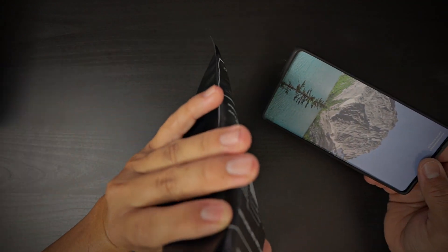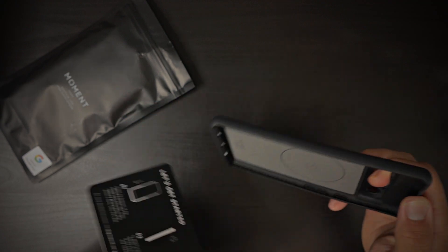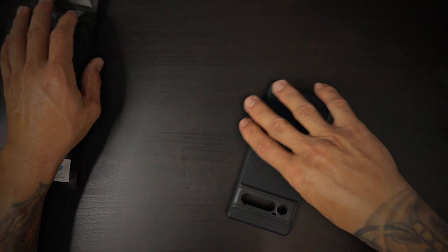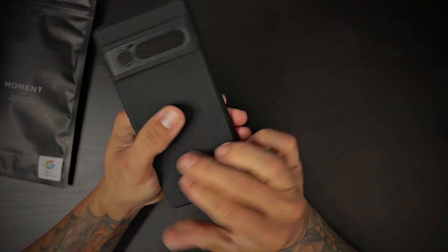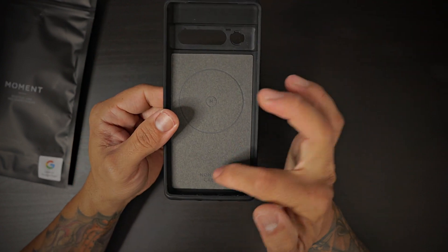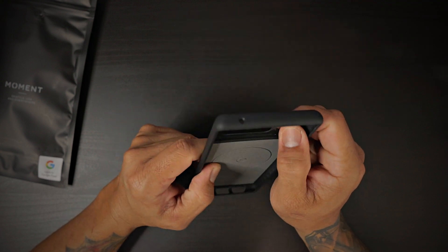Without further ado, let's take a look at this Moment case. Inside the packaging you get the case and a little card — that's about it, but it has everything you need on the back to get you started. Let's go ahead and take a closer look at the case. The case is matte black, feels nice in hand, feels very premium — I can't say it does not. You have Moment case branding and the circular M-Force design on the back.